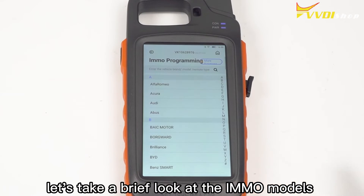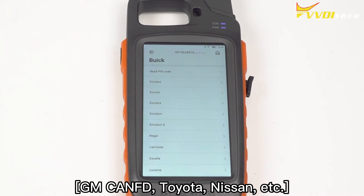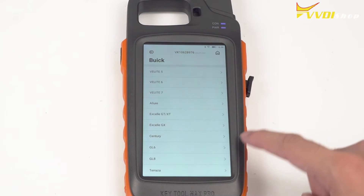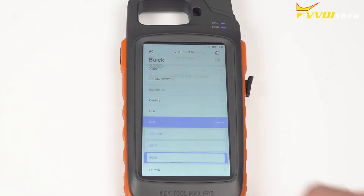Finally, let's take a brief look at the IMO models: GMCA-NFD, Toyota, Nissan, etc. Thank you.